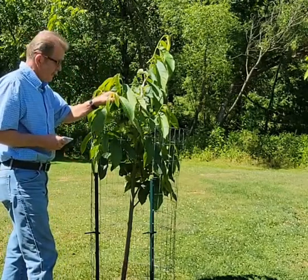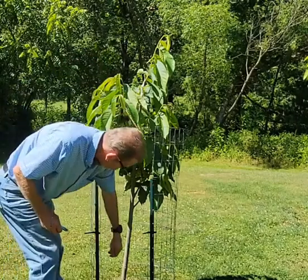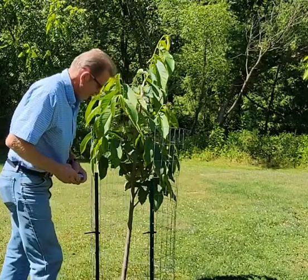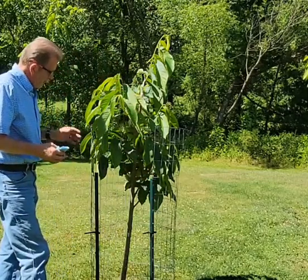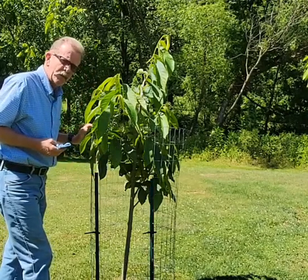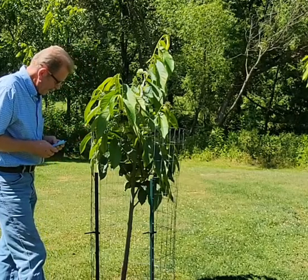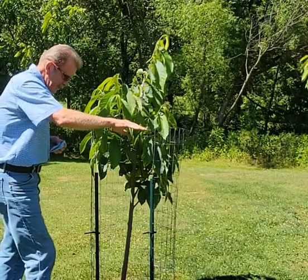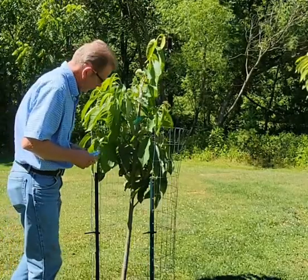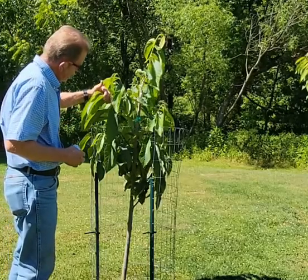It was a seedling I bought from an Amish guy, as I explained a long time ago. The tree itself — the rootstock itself — is probably about six, maybe seven years old. I bought it from the Amish guy; it was already about that tall back in 2018, so it was about a three-year-old tree when I bought it.